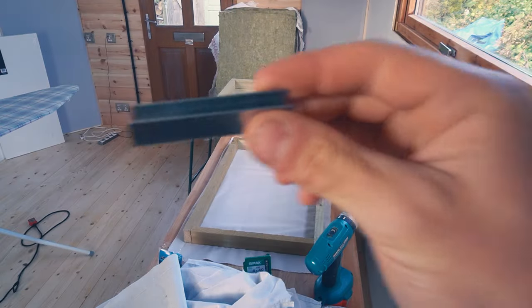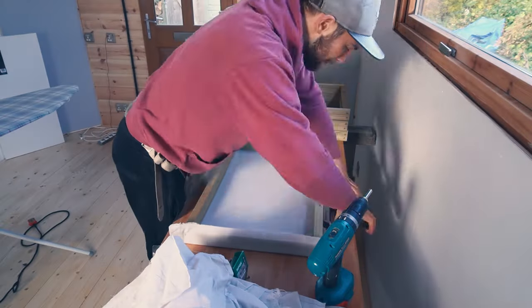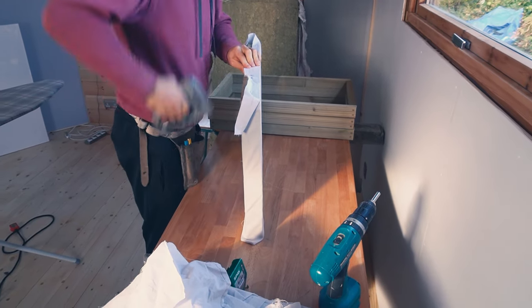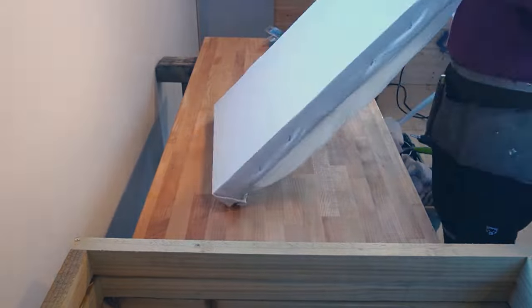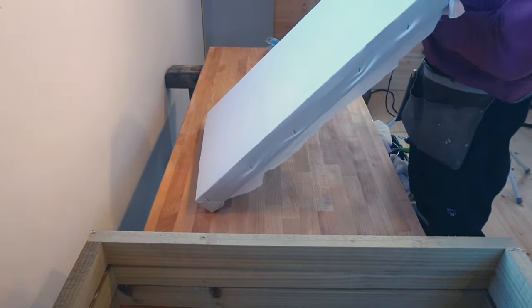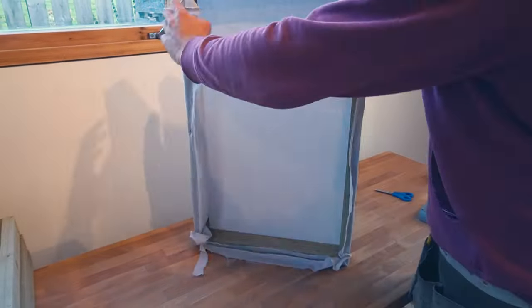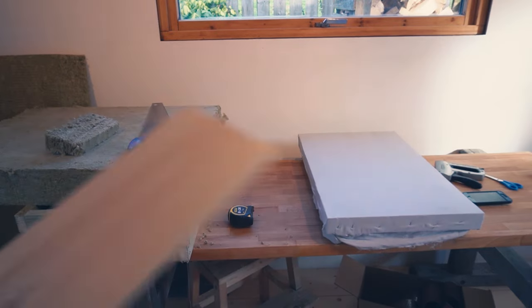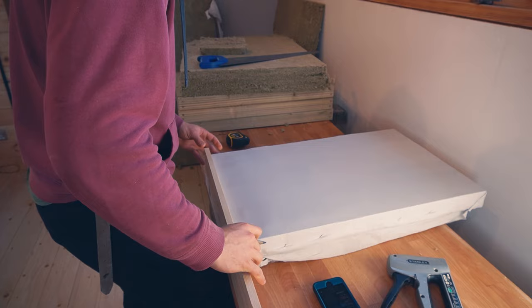It was then time to start stapling the fabric onto the frames. One of the benefits of doubling up the layers is that you don't have to be an absolute perfectionist with the first layer — you just need to get it on evenly. I found it best to start by lying flat, stapling the four corners, and then adding the rest of the staples around as you go, making sure not to stretch the fabric too much and end up with an uneven finish. Because of this design I would be putting a thicker and longer plank on the outsides, so the stapling just had to make sure the front surface looked nice and clean.